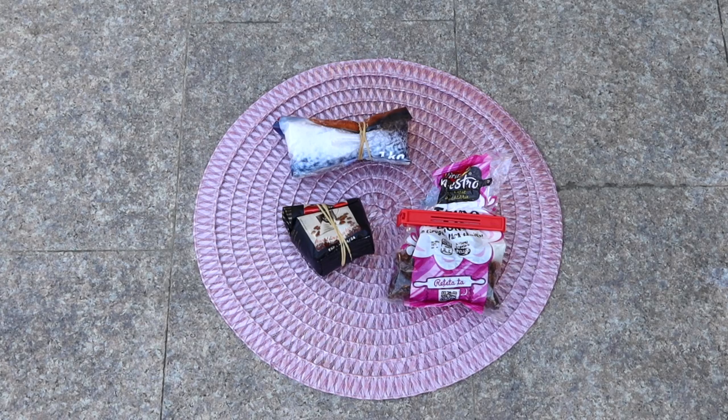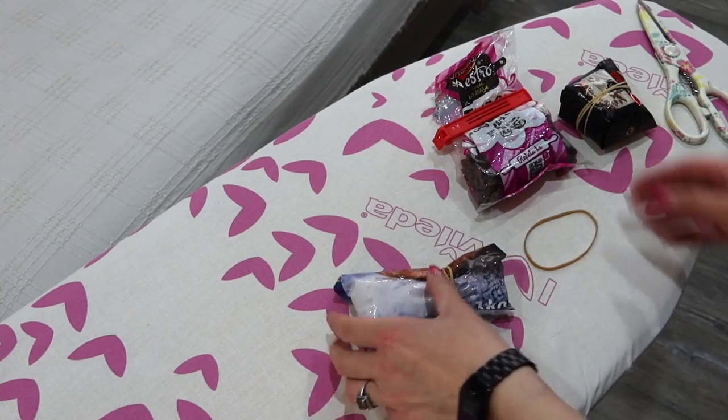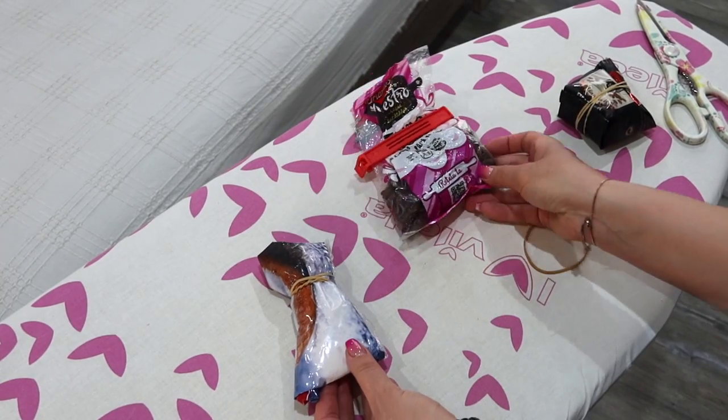Hi everyone, welcome to my channel! Today I'm going to show you a cool hack: how to seal bags without a sealing machine. This will keep your products fresh for longer and eliminate the mess.